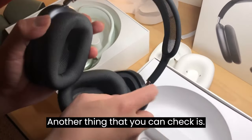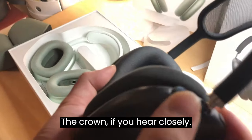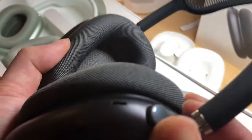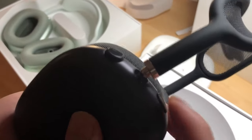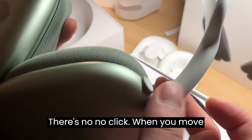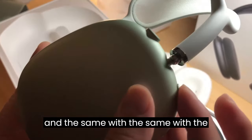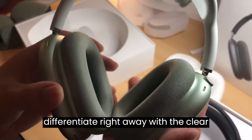Another thing you can check is the crown. If you listen closely, on the fake one you can clearly hear a clicking sound when you rotate it. On the real one, you won't be able to hear that click — there's no clicking when you move it. The same goes for the button — no click at all on the real one. So that's how you can differentiate them right away with a very clear sign.